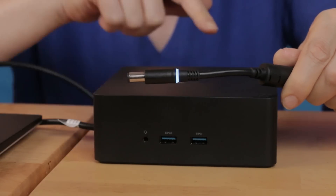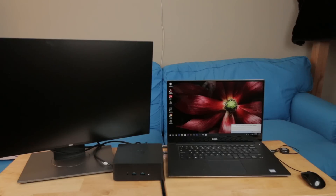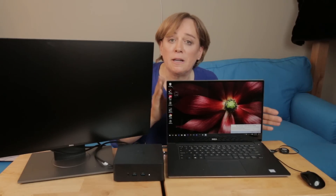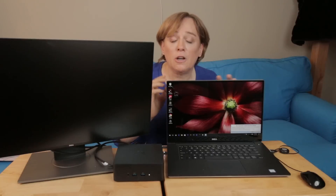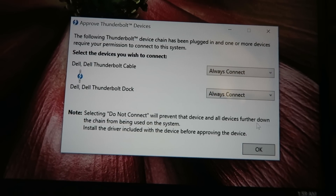It's plugged into the wall and you've got this nice blue LED. Now I'm plugging it into the back of the TB16 — you can see that the LED on this side lights up. Our Thunderbolt 3 connector goes into the laptop. After that, the laptop prompts me near the system tray, asking me to acknowledge that Thunderbolt devices have been detected. I'll click to acknowledge and it asks whether I want to always let those devices connect or only one time. I'm going to approve both the cable and the dock to always connect without asking for further approval.